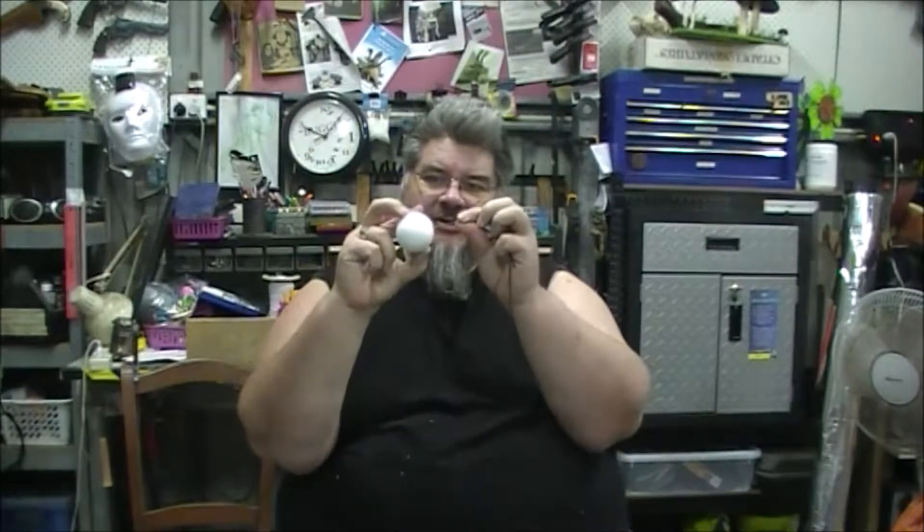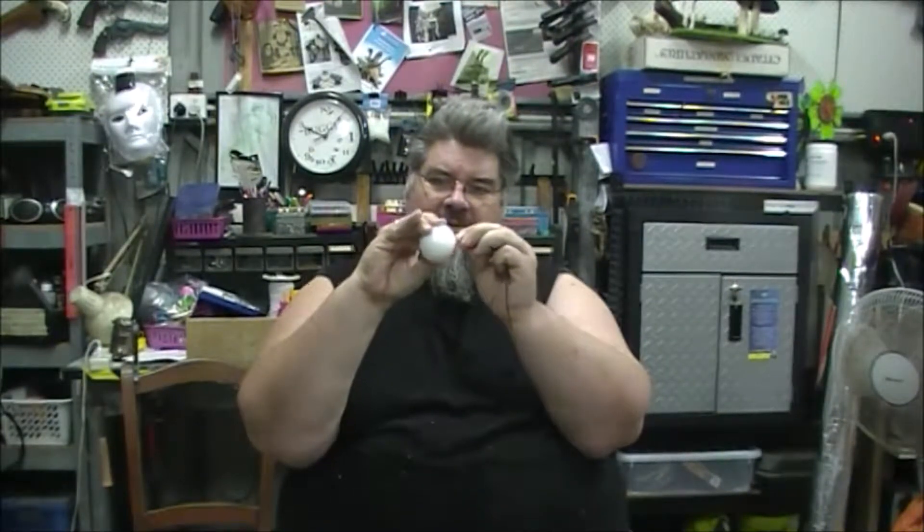Step one — and this is the hardest part of the whole project — is thread the needle with the elastic. Now that you've done that, tie a nice chunky knot in the end of your elastic. There are many different knots you can use, so I'm not going to suggest one over another. As long as it's nice and chunky, you can tie it anywhere you like. Granny knots are encouraged, just so long as it won't pull through the polystyrene ball. What we're going to do now is grab the polystyrene ball and stick the needle straight through it. Make sure you don't stick yourself on the other side.